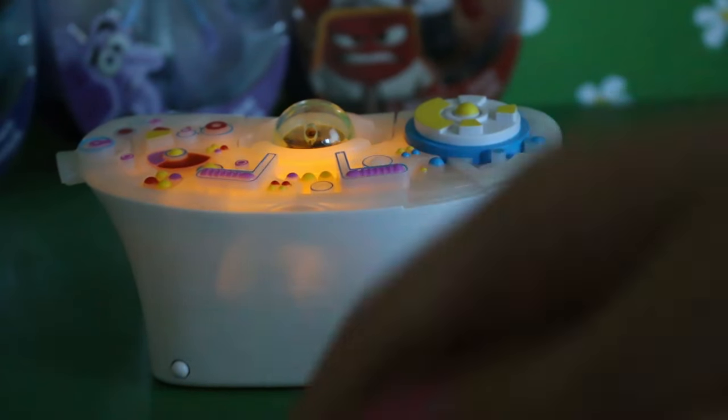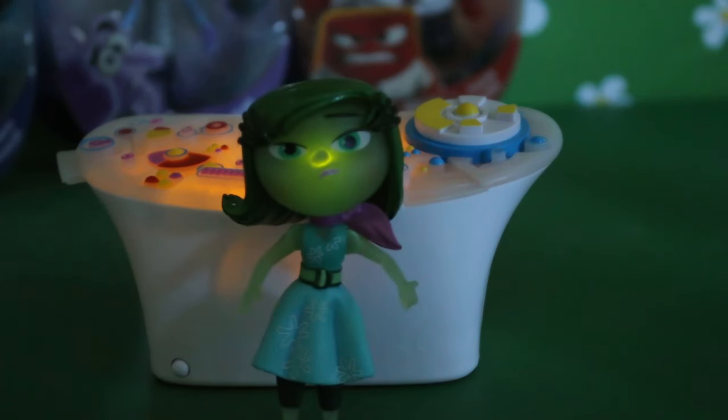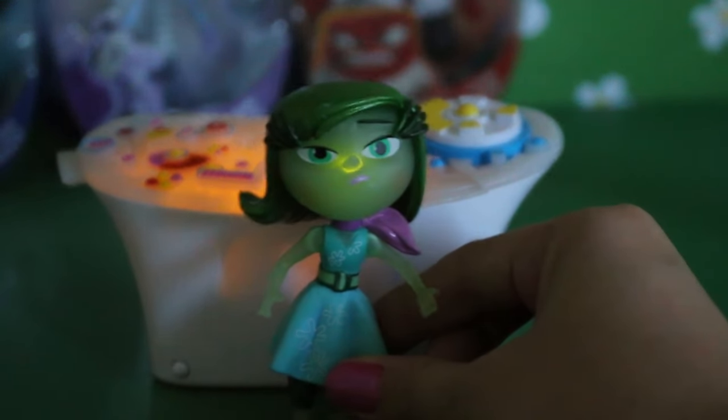So let's see what Disgust looks like in front of the console — oh, so cool! She glows green! That's so cute, that is awesome!